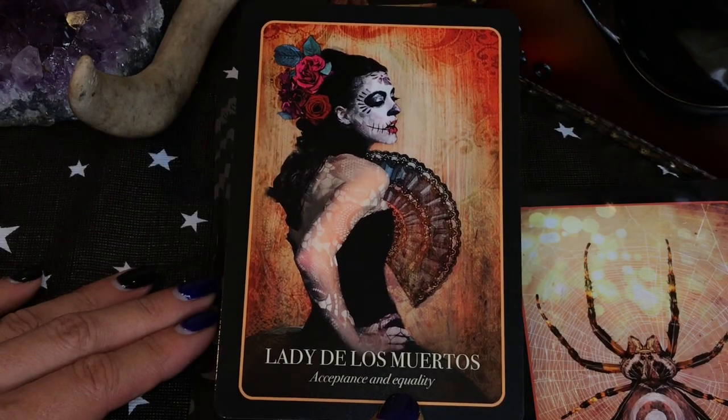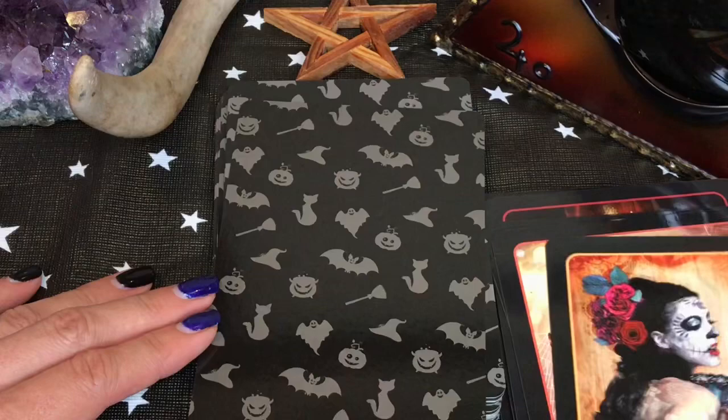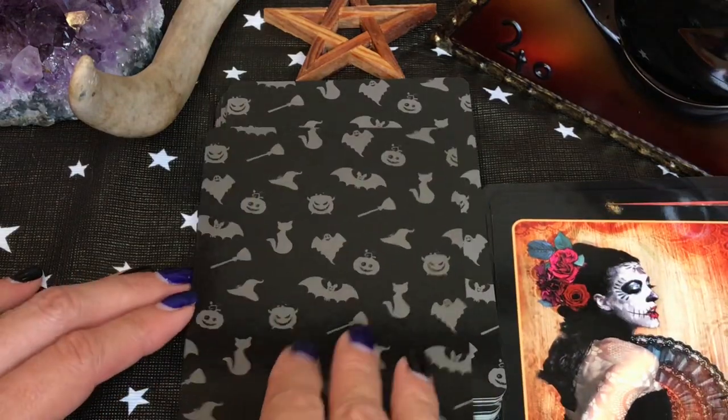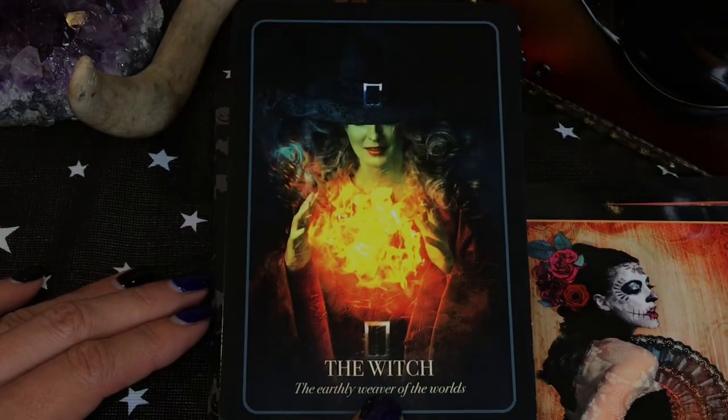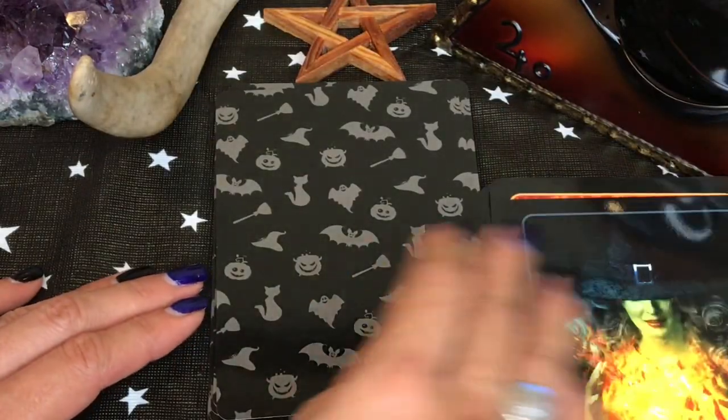This has to be my favorite card. I love the Dia de los Muertos party that my friend holds every year — he's going to be having his 7th or 8th annual party this year. I can't wait. November 1st, here we come.